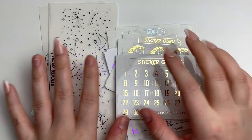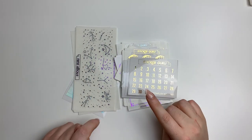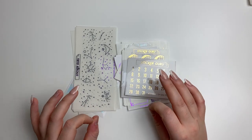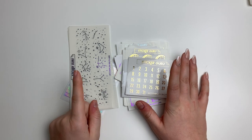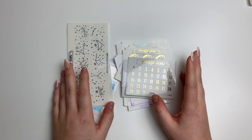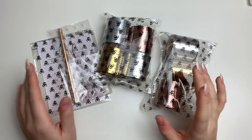That was my galaxy $2 Tuesday order from Sticker Guru. Definitely check them out — they are an amazing shop and their quality is so so good. Definitely use Emily's freebie too because it's really cute, and they have a lot of PR girls with really stunning freebies.